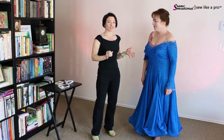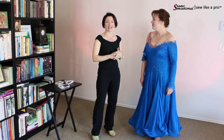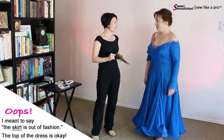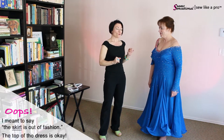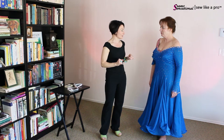Curiously, this is a dress that I made for Leslie somewhere around 1998 or 99, and she has lost quite a bit of weight since then, and the dress has gone out of fashion. So what we're going to talk about today is what to look out for if you're considering buying a dress.